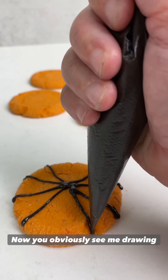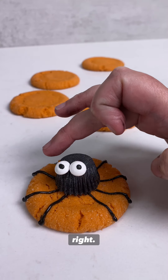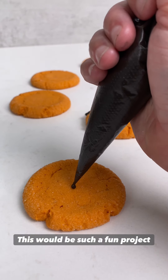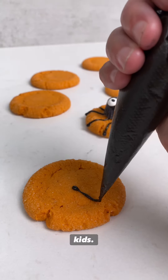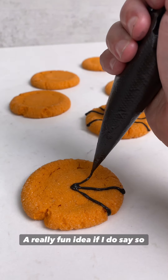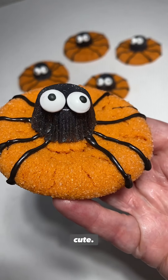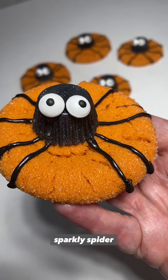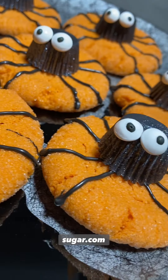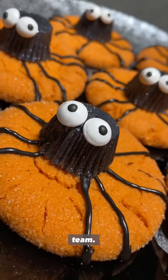Now you obviously see me drawing out long spider legs for my peanut butter cookies — you add a little spider head and how adorable is this for Halloween. This would be such a fun project to do with your kids, a really cute treat for any Halloween parties. Here's the final look — it is so cute, I cannot get over the black sparkly spider head. For any or all of the products used in this video, head to thesugarart.com or the link below. I hope you enjoyed this tutorial and thank you always for being team sugar art.